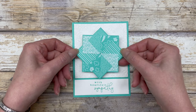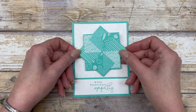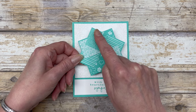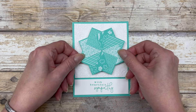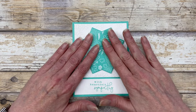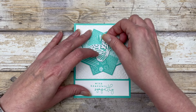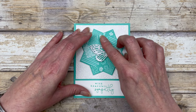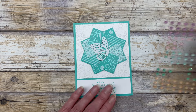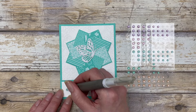Now we can add our pinwheel design. You can add it straight, or turn it slightly for a completely different look — going point to point versus having a little V at the top gives you a totally different style. I'm going to adhere this one at an angle and pop it up with a couple of dimensionals. Then I used one of the little paper butterflies and added that to the center — you can add any little focal point to the center that you'd like. For the finishing touch, I'm adding a couple of In Color gems to the bottom of the card.